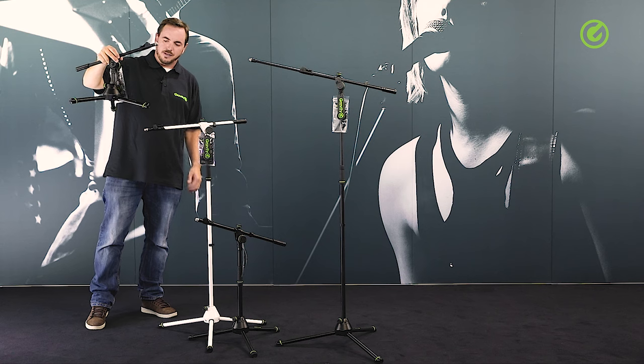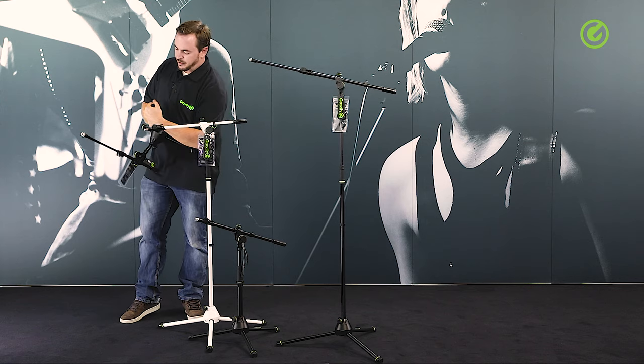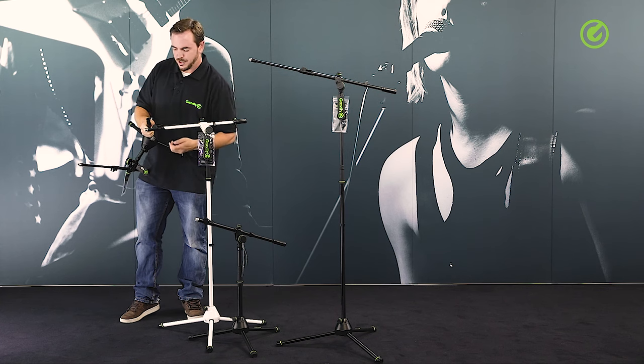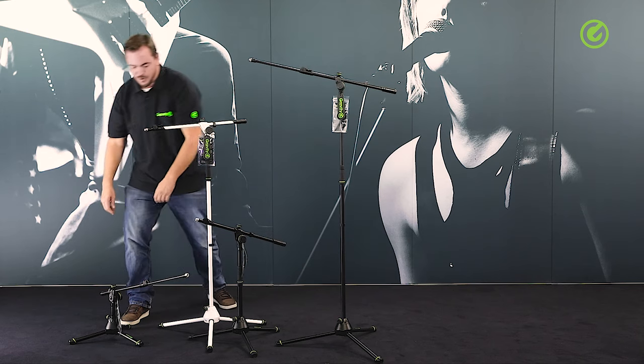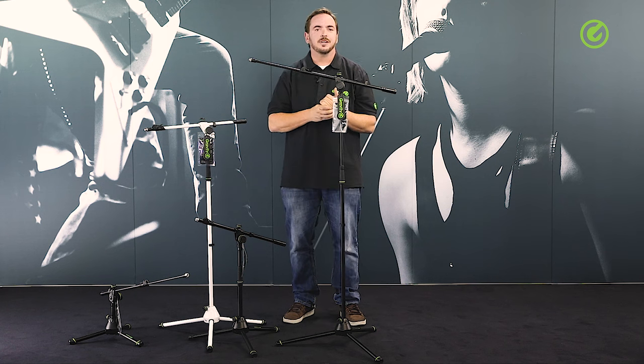The small heavy-duty version has a very compact foot construction and is short, but has a long boom — perfect for miking drums. The special thing here is that each leg is a massive solid iron rod, not a tube. It's a full metal piece, and that gives the stand additional weight so it stands on the ground with the boom all the way out without tipping over, making it predestined for bass drum miking. That's the little family of tripod stands from Gravity — thanks for watching, check us out at gravitystands.com, and hope to see you again soon!